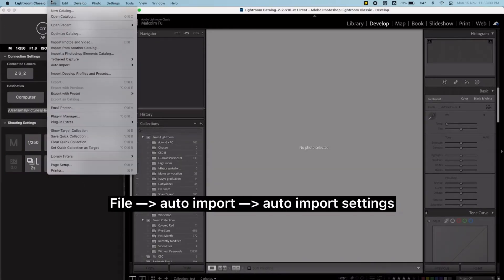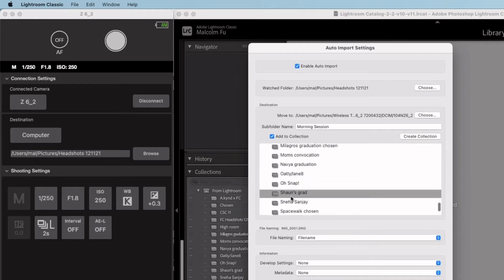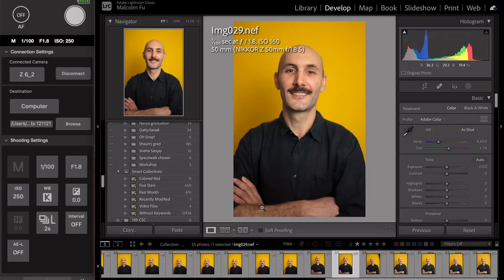Moving on to Lightroom, I just need to go into Auto Import, then Auto Import Settings. Make sure that my watch folder is the exact same folder as the destination in NX-Tether. And after that, if you're using the cloud, make sure you add to Collection. You can create a new collection and make sure that it's synced to your cloud.